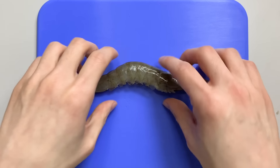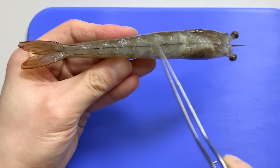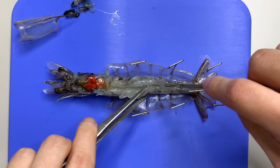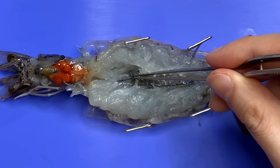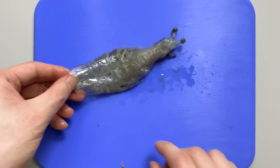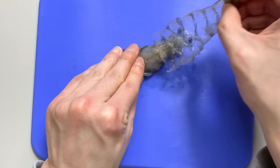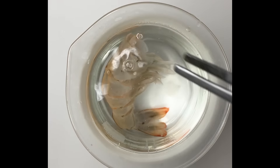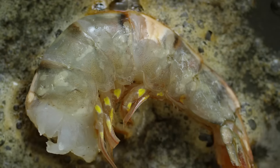If you cut the top of the abdomen and open it, you can see the intestines. The intestines are connected to the tip of the tail, and the anus is located at the bottom of the tail. Lastly, if you look at the bottom, there's one line — this is the ventral nerve. If you carefully split it from the back, you can see the ventral nerve clearly.